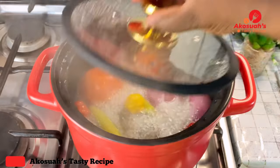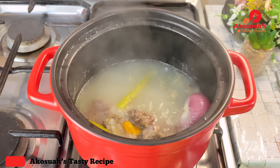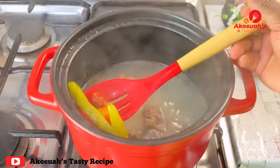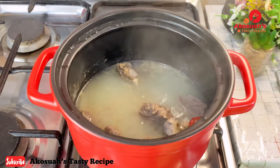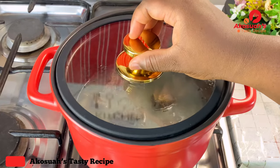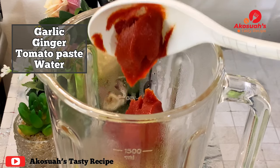After eight minutes, I'll go ahead and remove the tomatoes, onions, and chilies, and put everything in my blender. Once everything goes inside the blender, I'll add garlic ginger, tomato paste, and a little bit of water.